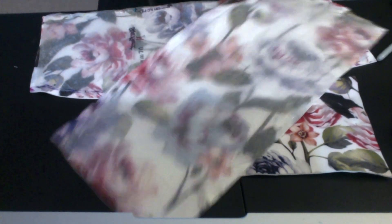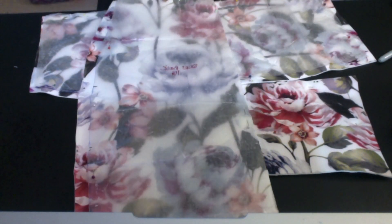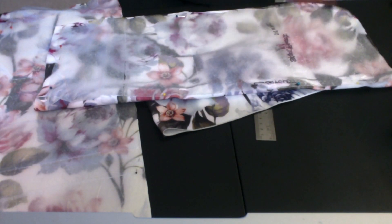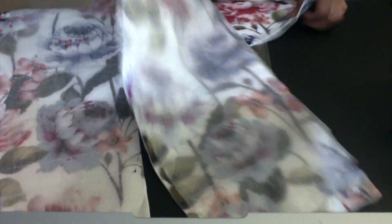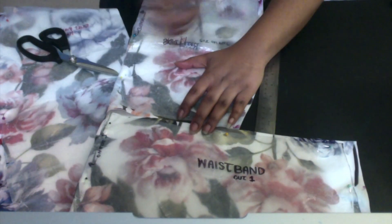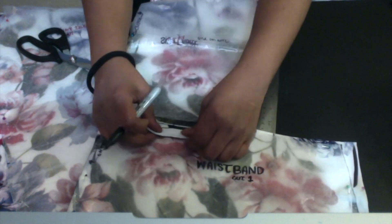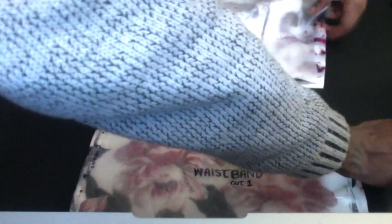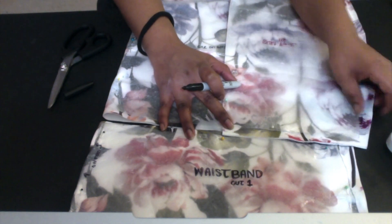Those are all the pieces — front, back, and waistband. Now I'm making the markings with my scissors, going ahead and making the slits. Making sure I line up everything right and that everything's the same length.